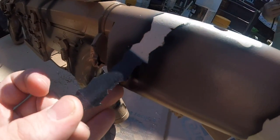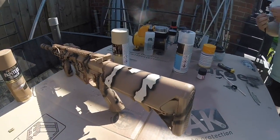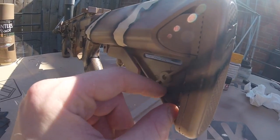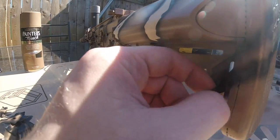Another thing to note, guys, is that you will need to seal this paint job with some clear coat. I used three coats personally, but I did find that after a single skirmish game, my mesh mask did wear off some of the paint around the stock. Other than that, the paint job held up extremely well, and it was taking quite a beating in a forestry environment.